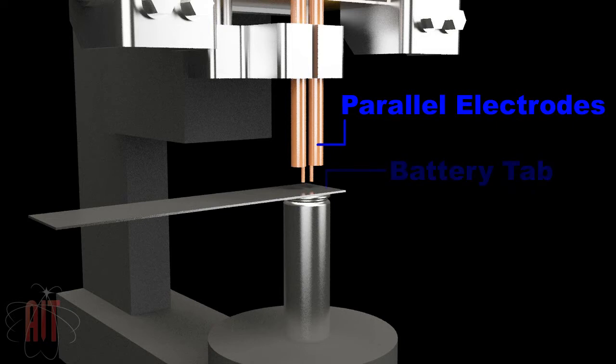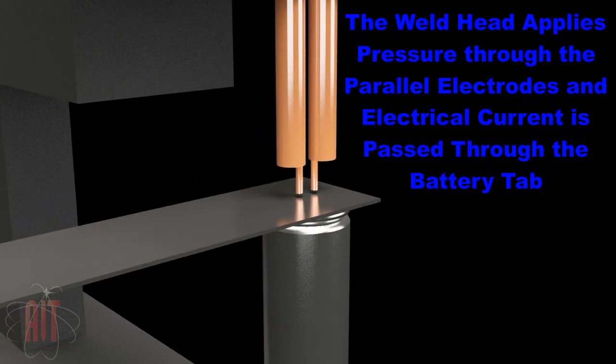Components to be welded are lined up under the parallel electrodes. This is an example of a battery tab weld using parallel gap or series electrodes.